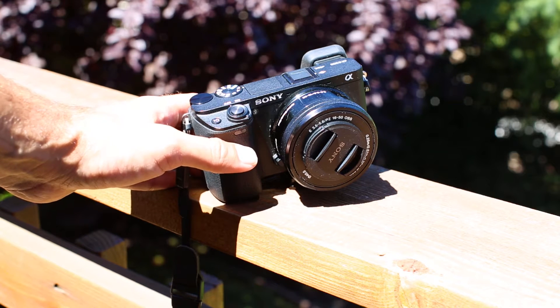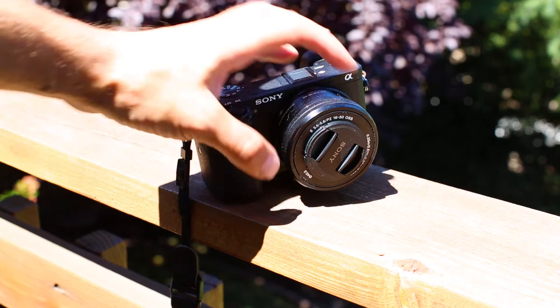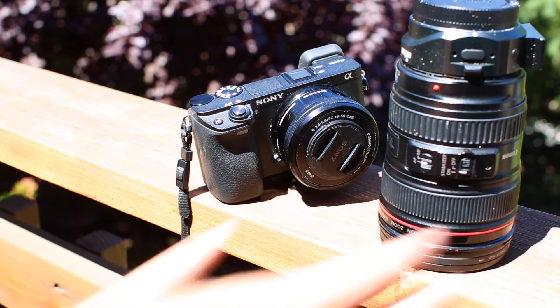The dynamic range with the pictures I took — I've mentioned this before — it's distinctly better than the Canon. The colors are more vibrant, I can do more with the raw files, I can bring up more shadows and more highlights. I'm very impressed with that, and that continued throughout the vacation as well.